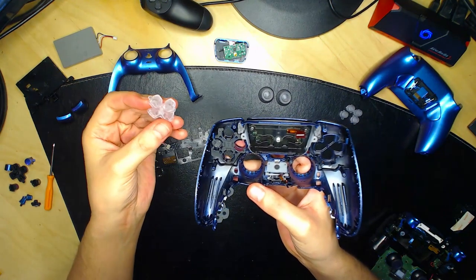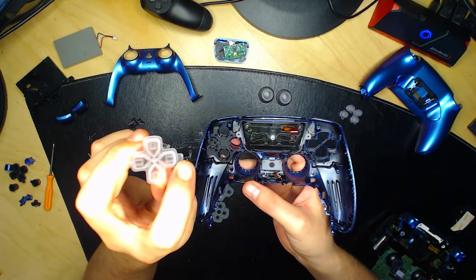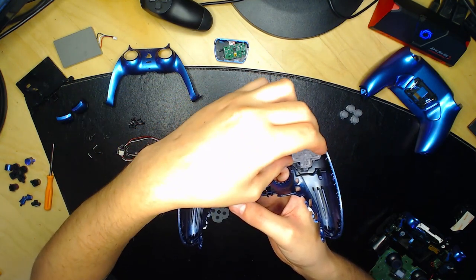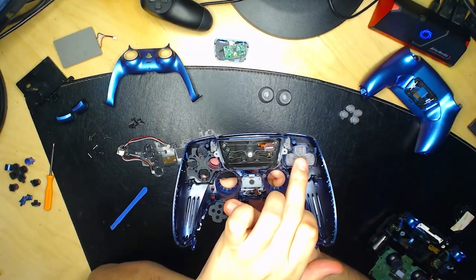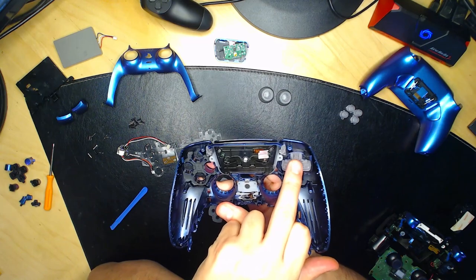Maintenant on va mettre les flèches. Il y a une petite tige sur la croix directionnelle — mettez-la vers le bas. De toute façon vous ne pouvez pas la mettre autrement, sinon ça ne rentre pas. S'il y a du jeu, c'est normal car ce sont des flèches.